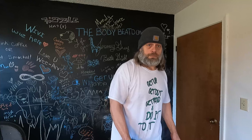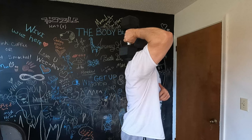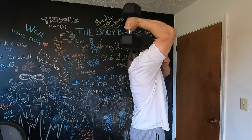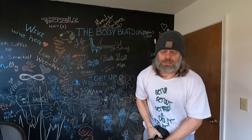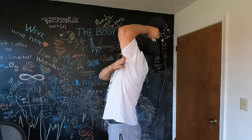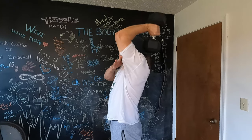I'll turn this way so you can kind of see my arm and what's going on. One, two, three, four, five, six, seven, eight, nine, ten. I'm trying to get back from the camera. One, two, three, four, five, six, seven, eight, nine, ten.